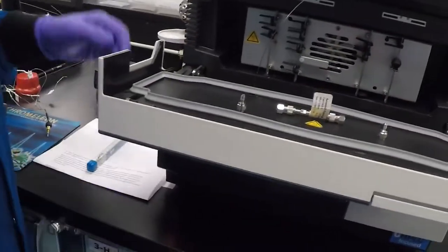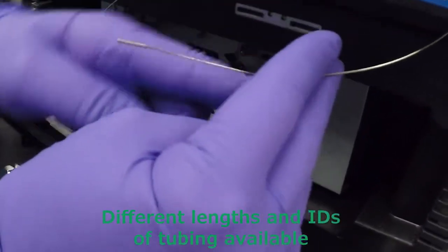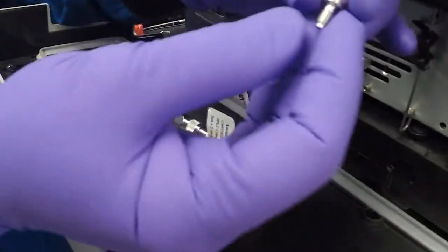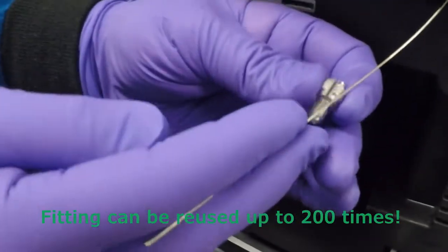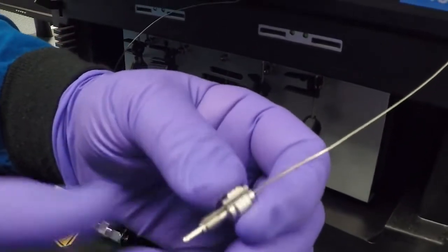You already have them installed in the LC. This is from the inlet — you can see a thinner part and then a thicker part where it goes into the column. There's a slot in the fitting that goes over the thin part of the tubing and then slides down over the thick part.